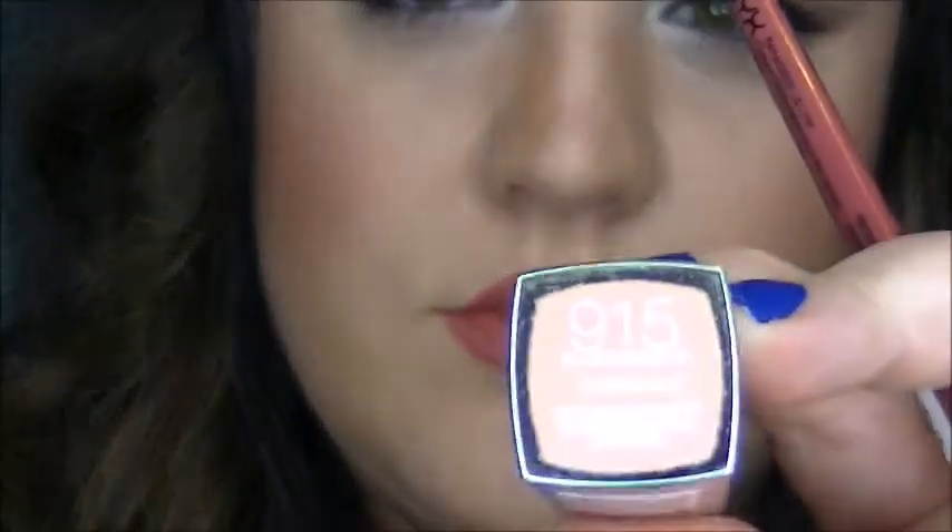Then I'm going to go in with this Maybelline lipstick in Blushing Beige. I'm just going to go back in with that lip liner and kind of define the lips just a little bit more, to give the lips a little bit more definition and more of a gradient color.